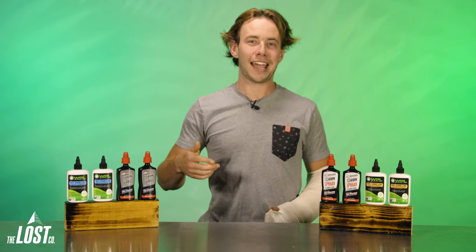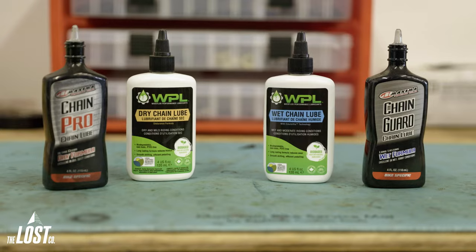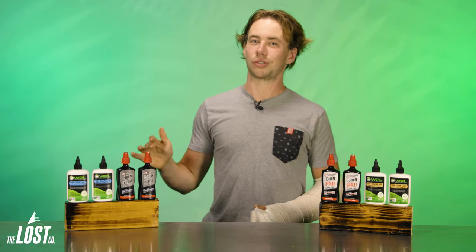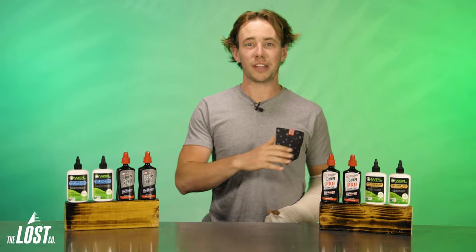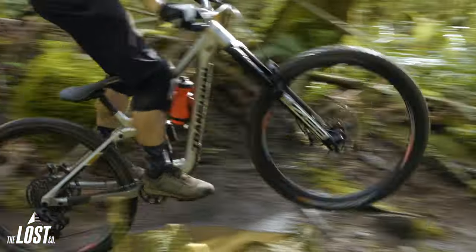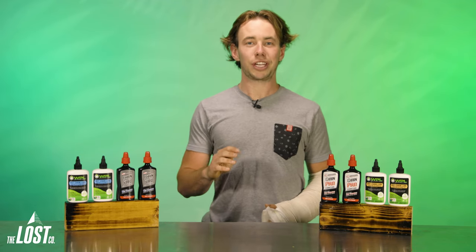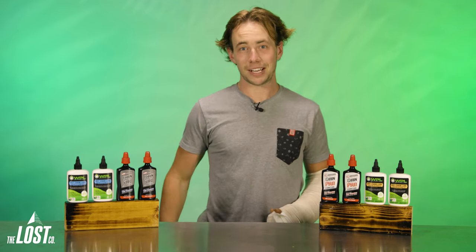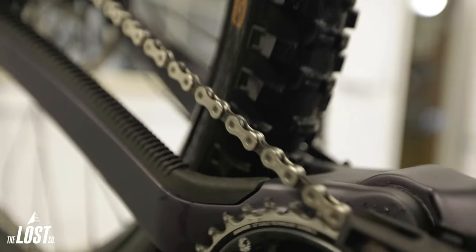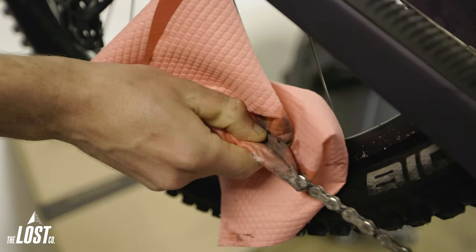So you're about to go for a ride and to make sure your chain is just a little bit happier, you're about to lube it up, but you're not sure if you should reach for the dry lube or the wet lube. Already you're making the right choice of lubing your chain, because that is something everyone should do before every single ride, no matter what kind of conditions you're heading into. But before we can answer which lube to use, let's make sure that your chain is actually ready to get lubed. Lube is always going to be most effective when applied to a clean chain, so let's make sure you at least give it a thorough wipe down before you go any further.